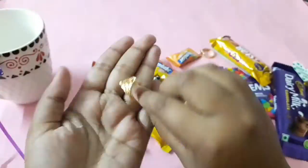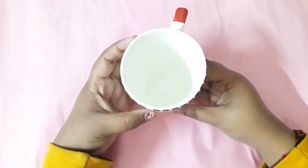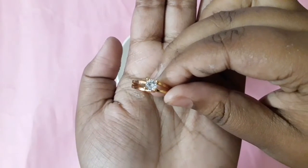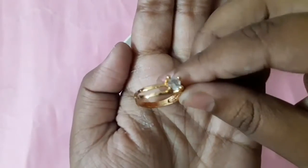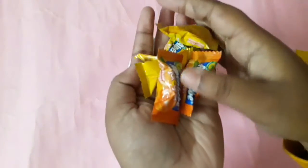Let's get into our video. First of all, take any kind of mug — plain or designer, anything as you wish. Now in the mug, I'm going to add a beautiful ring first. The gifts are optional — you can add anything else if you want, like an earring or something else.